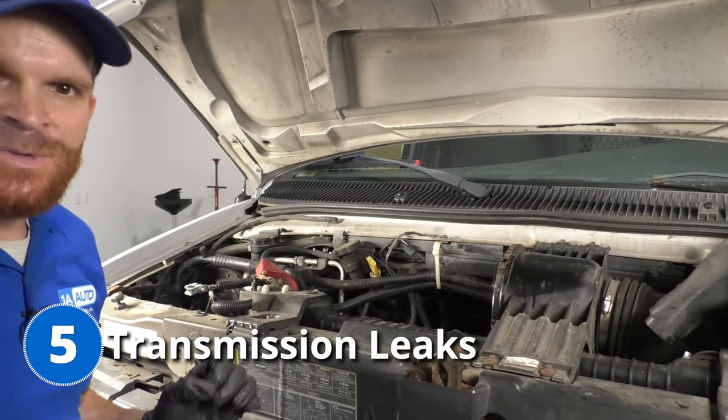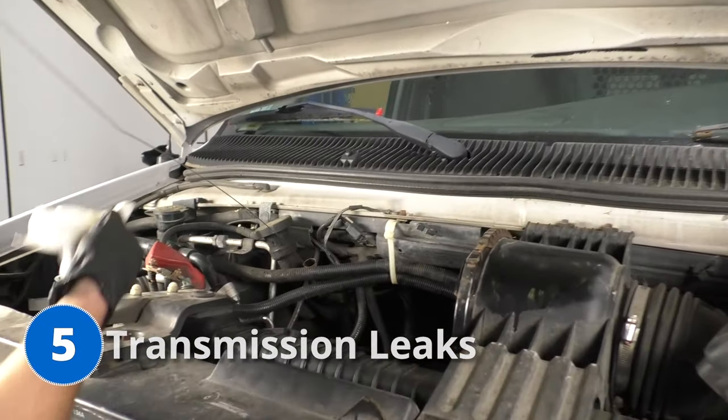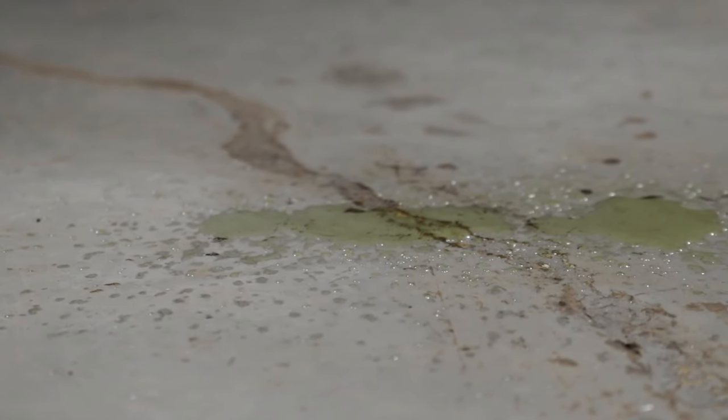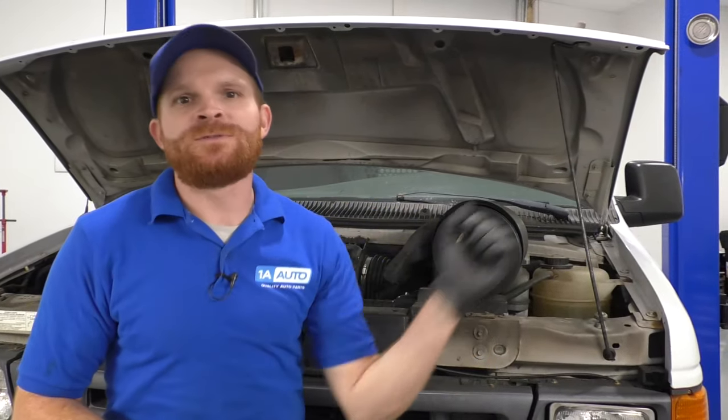The fifth problem for this comes down to transmission fluid leaks. Some of the symptoms would be maybe a puddle of transmission fluid on the ground — that would be a severe case. Otherwise, you're at a stop sign or red light, you go to take off, your engine RPMs go up but your vehicle's speed doesn't because the transmission is slipping. You might also notice some jerking or shuddering from the transmission as you try to accelerate. These are all very common things if you have low transmission fluid. If you hear a whining noise coming from your transmission, you know your fluid's low.